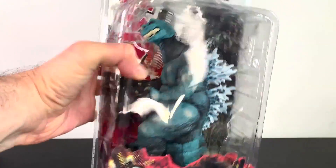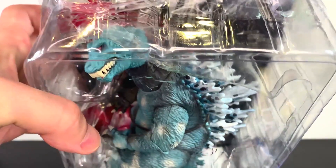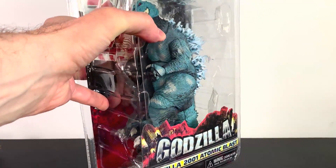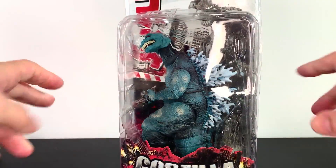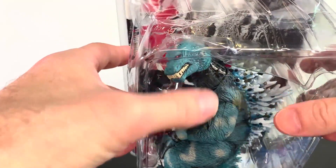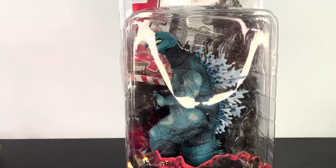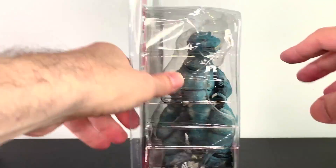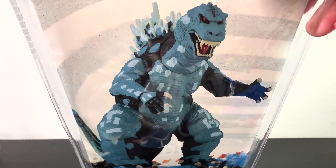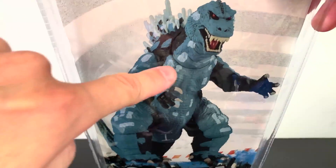What up folks, I am UltraZilla and it's time to get some booty in here. That's right, it is a bootleg review because today we have the NECA Godzilla 2001 Atomic Blast. No, it's not. It's the NECA Godzilla 2001 NES colors. Our fine friends over in China have done it, and I got this on eBay, not AliExpress — on eBay.